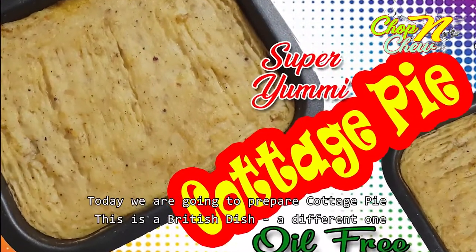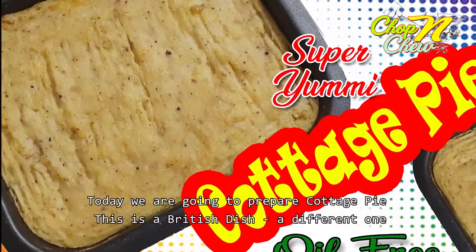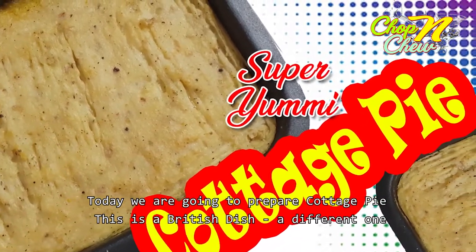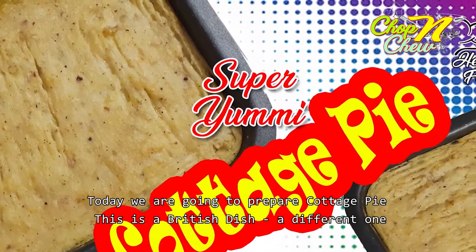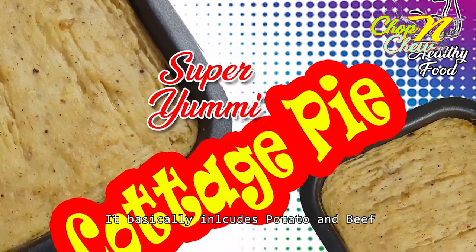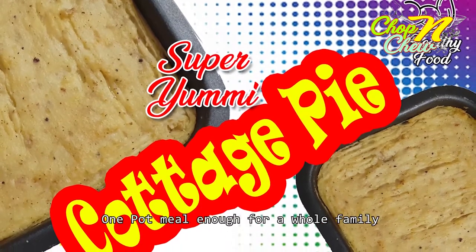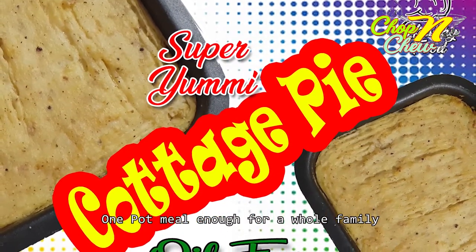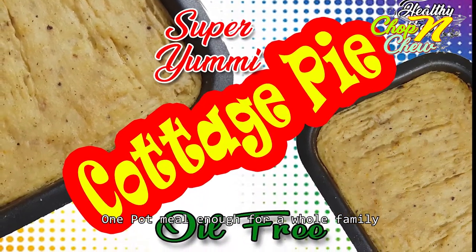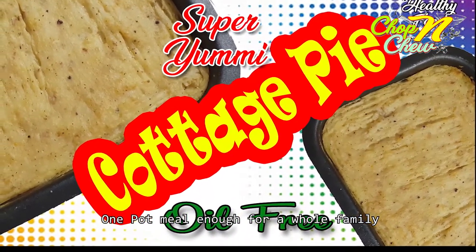This dish is called Cottage Pie. This is a British dish. This is a potato and beef one-pot meal.